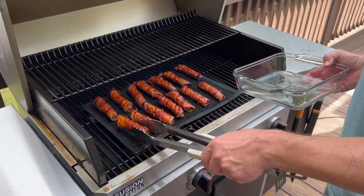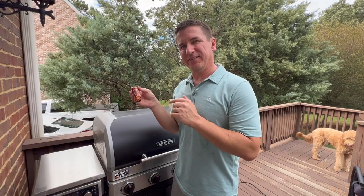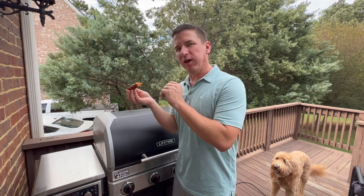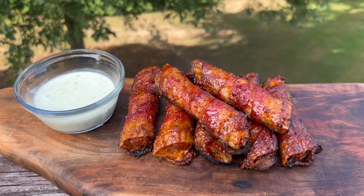All right, it's time to get these off. Look how good these look. I have my nice and sticky barbecue shotgun shell. I love the flavor of the sausage, the sweetness of the barbecue, the crunch of the bacon. Let's eat y'all.